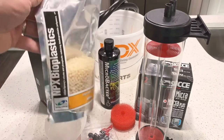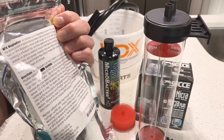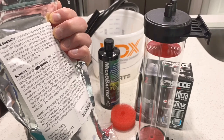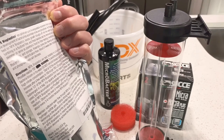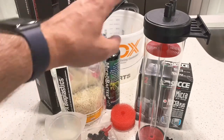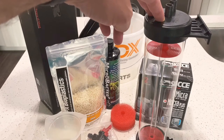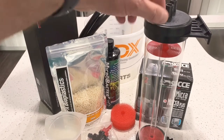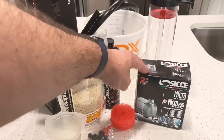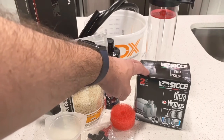Two Little Fishes NPX Bioplastics is what I'm using. On the back it recommends starting out with half the recommended dosage and then slowly increasing it over a two-week period. Eventually the reactor will have about 100 milliliters of bio pellets in it, but I am starting off with the 50 milliliters as recommended by Two Little Fishes.